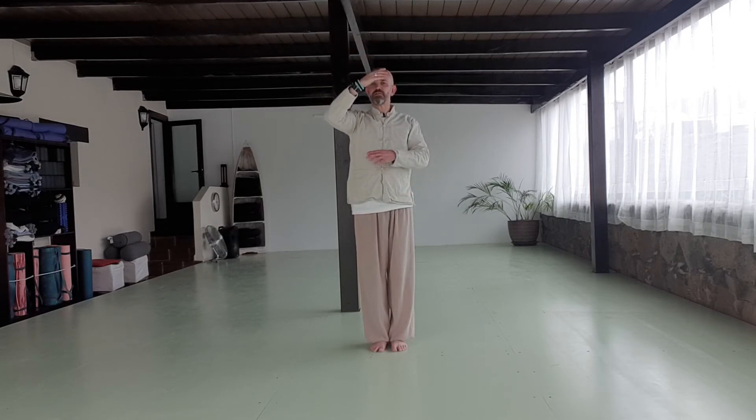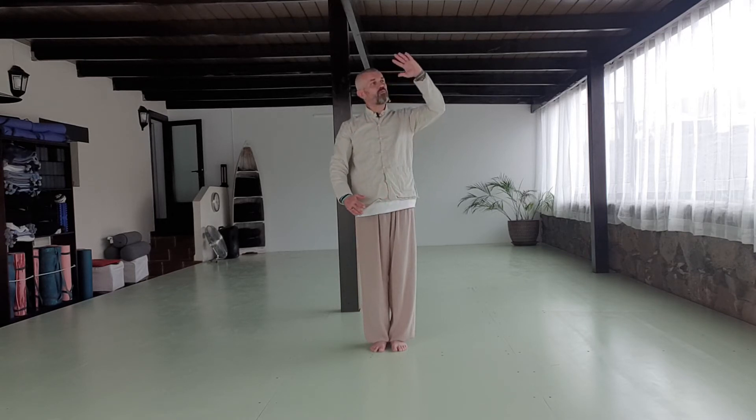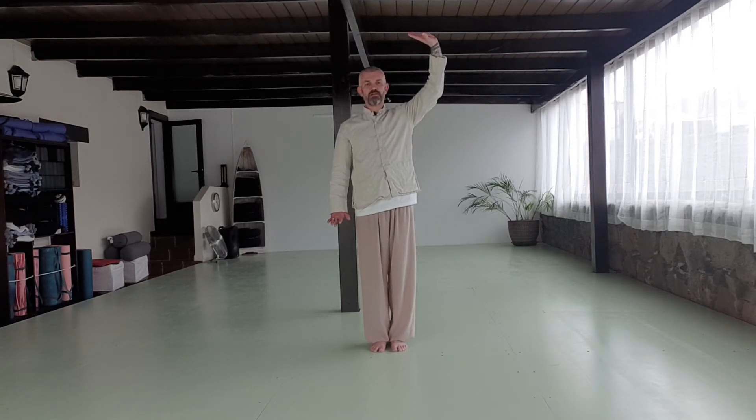Then we're going to bring the left hand over the top, right hand underneath, making nice big circles. When they get to the chest we're going to cross at the chest — like an X at the chest — keep the hands going, then top palm turns out to the ceiling and bottom palm turns out to the floor.